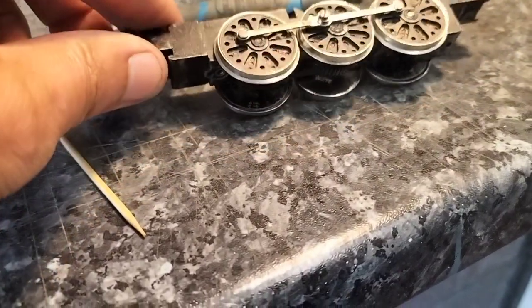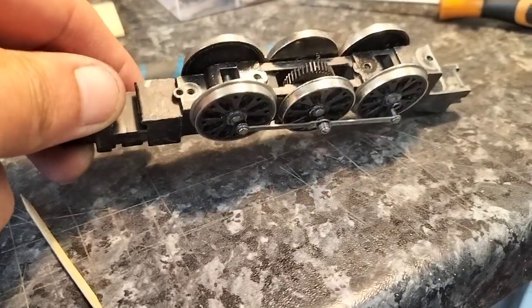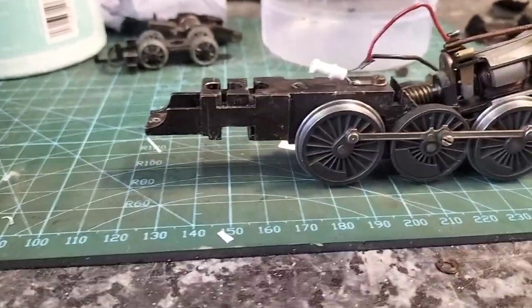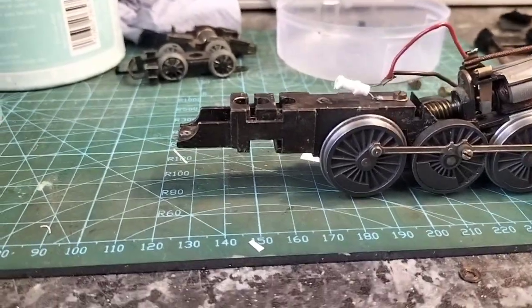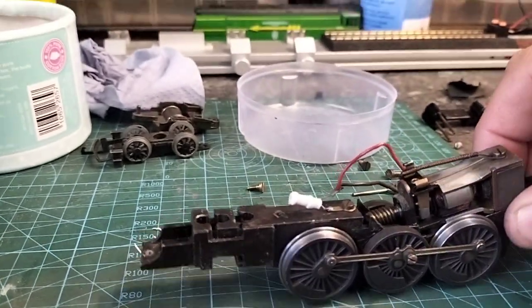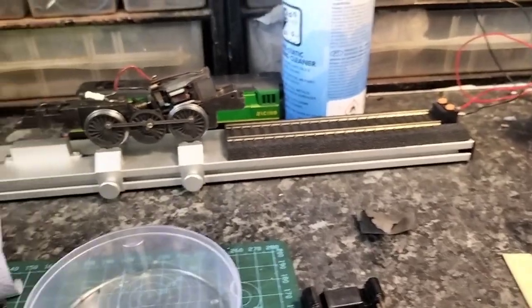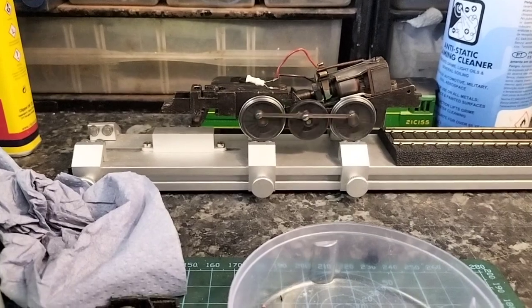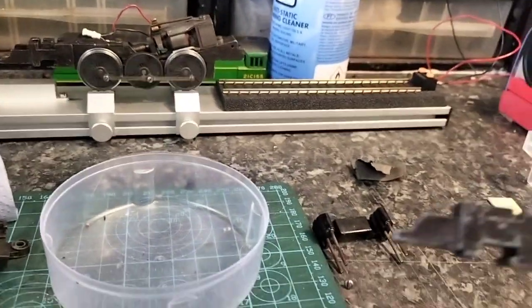I tried to sort of bodge this together and it didn't work, so I found an old Princess chassis that you can see here, and I've just overhauled it all. Haven't done the motor yet, but I'm using one of those mid-80s controllers as well, and it would just go in the spares department.